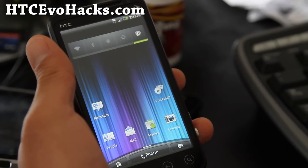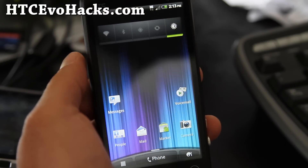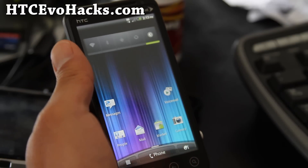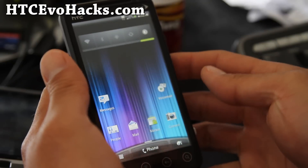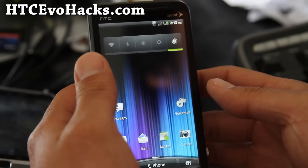Hi folks, this is Max from HTCEvoHacks.com. I've got the Evo Deck ROM — some of you might remember it was a really good ROM on the Evo 4G, and now it's on the Evo 3D.